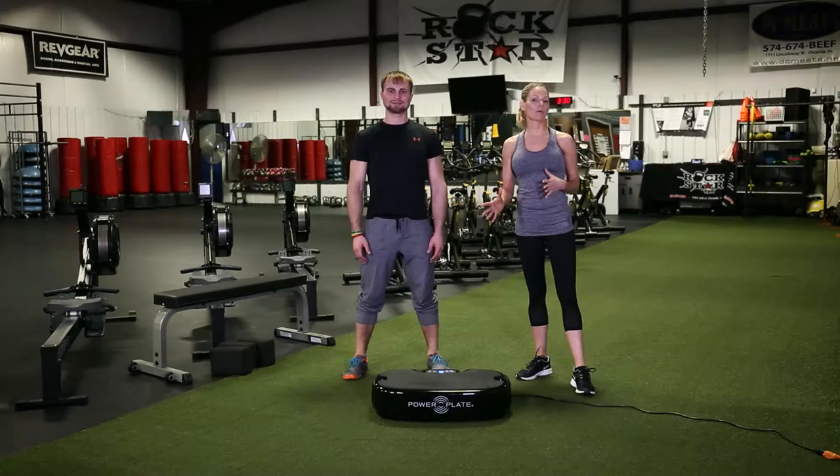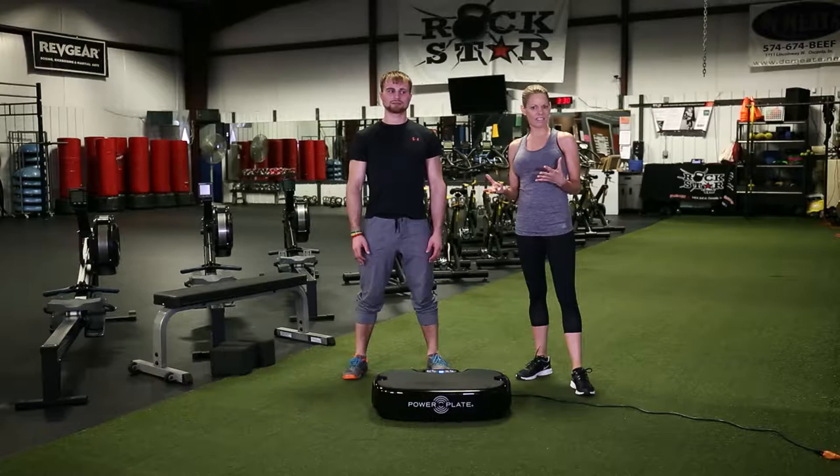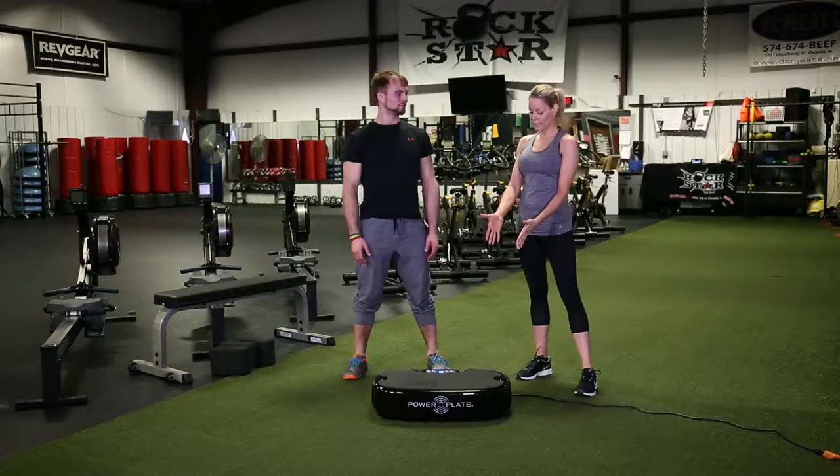The Personal Power Plate can be utilized for so many different kinds of exercises — yoga is one of them. You wouldn't think that, but actually, if you can walk me through how we can utilize the Personal Power Plate in doing different yoga poses...